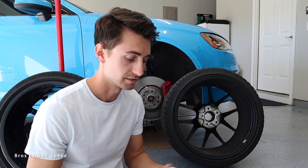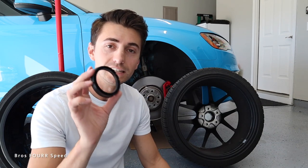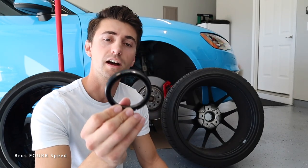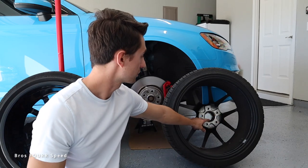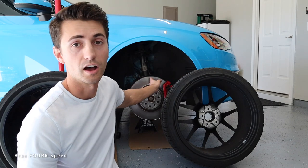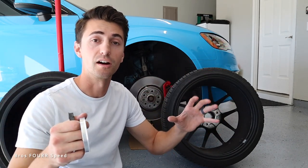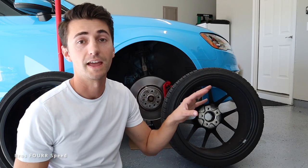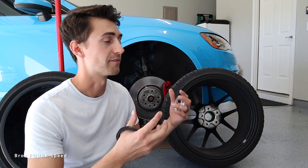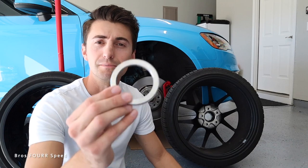I have experience with solid plastic hub centric rings in the past, and this got me thinking — because these are hollow, they're actually not doing anything. The goal of a hub centric ring is to make the wheel and hub nice and tight together so there's no up and down shaking and the wheel is perfectly centered on the hub. The lug nuts simply tighten it onto the hub; they shouldn't also have to prevent the wheel from moving around.